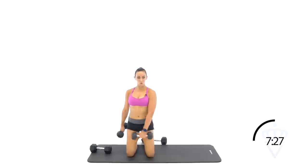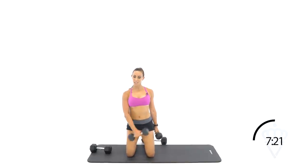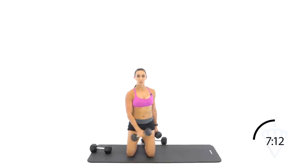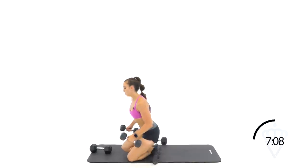Let's shorten those biceps. Make sure also you're not coming across like you're doing a disco dance — keep it tight like a windshield wiper. Rest. I want you to have a seat. Dumbbells directly behind you and we're going to go for dumbbell dips. Pop your hips up off the ground.